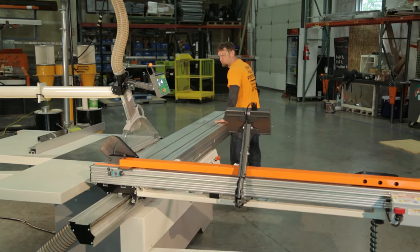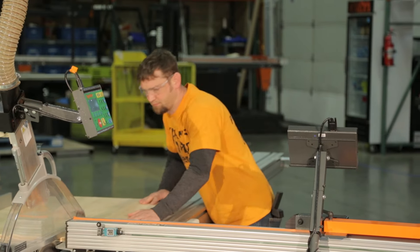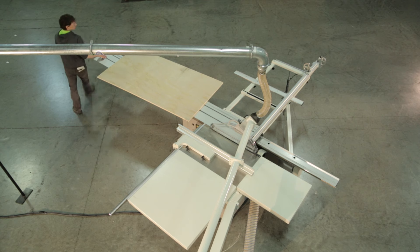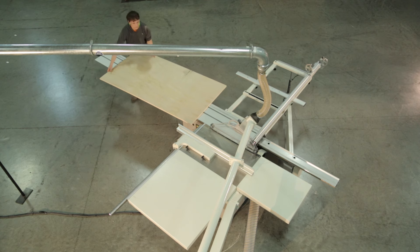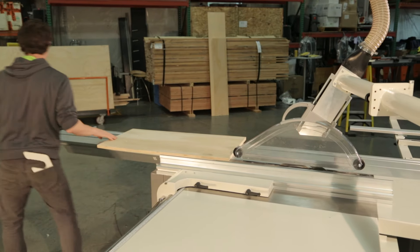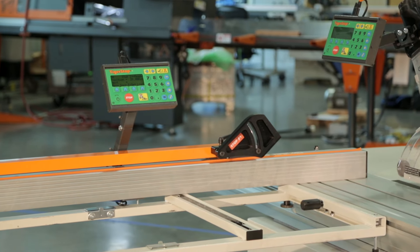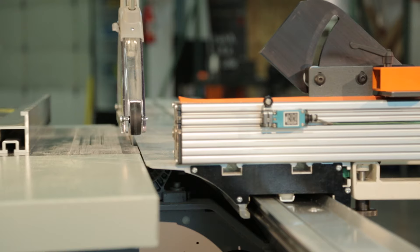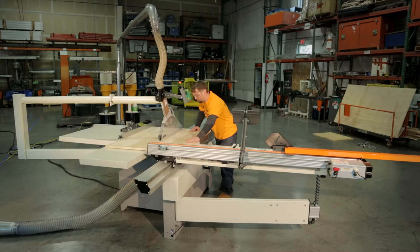This eliminates the need to make a test cut and reset the fence. Having to walk around the sliding table for every dimension change may seem like a small inconvenience, but over the lifetime of the saw, that walking time adds up to wasted time, which is more labor and lost productivity. Tiger Fence controls are mounted on the operator's side of the table saw, so you can change dimensions without having to walk a step.